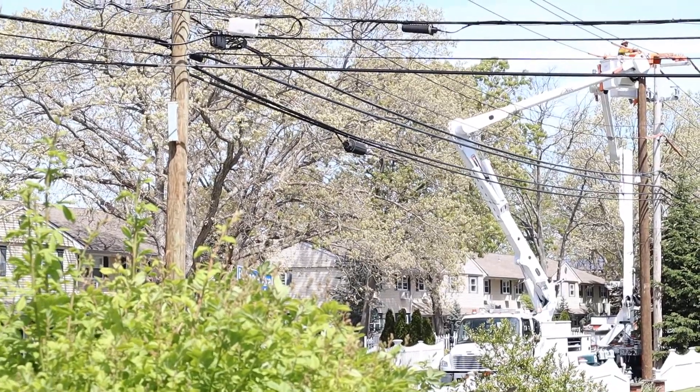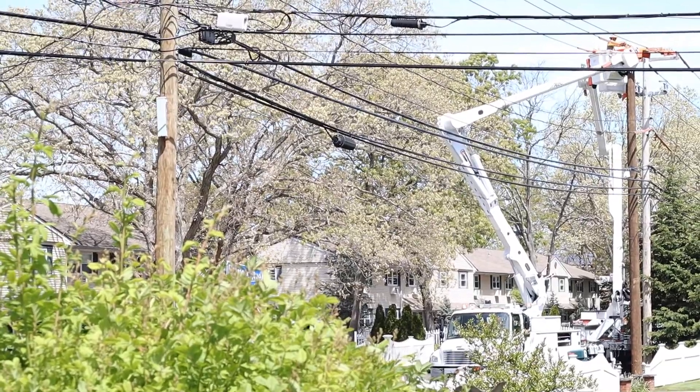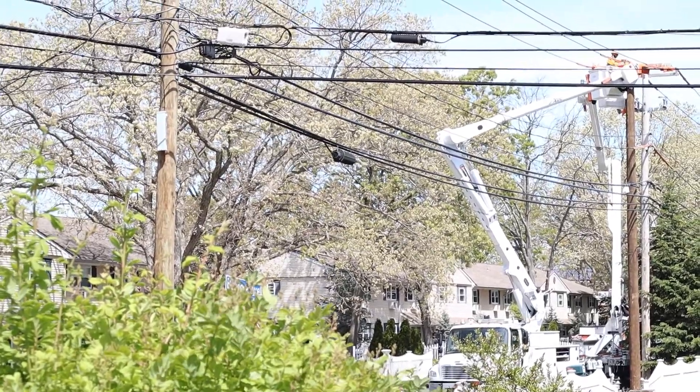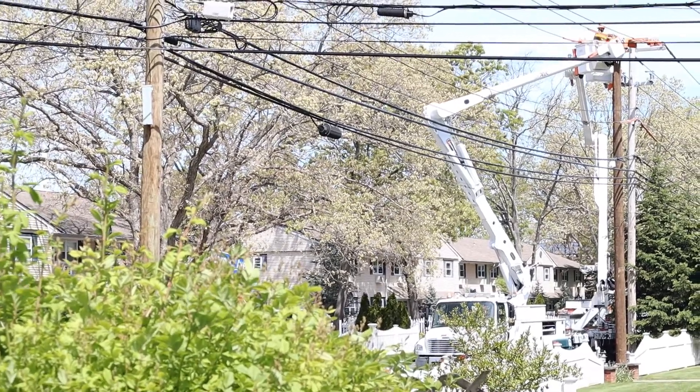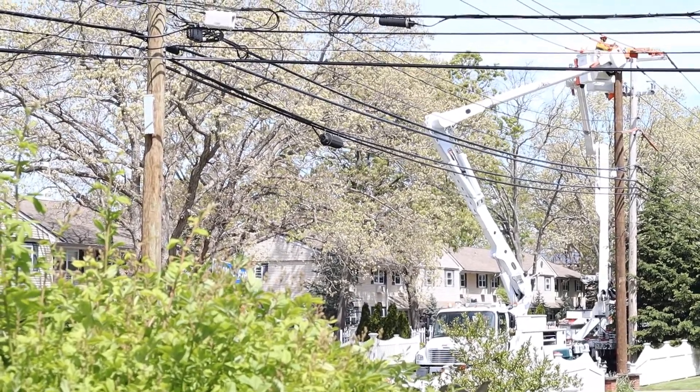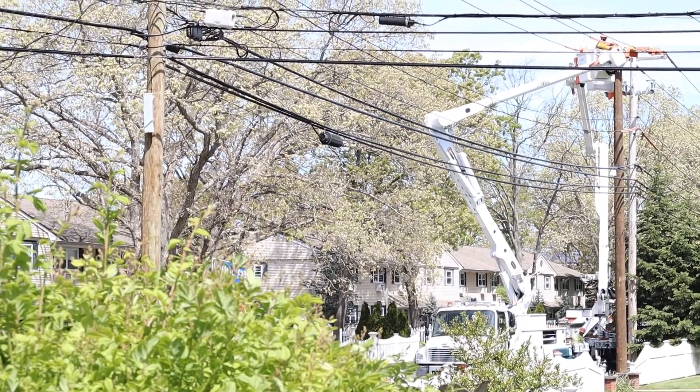Basically, you just put that — why are these twisting there — and you twist the other one, you attach that one, and this one goes to that one. And that's pretty much it. Pretty straightforward. How to put up a new telephone pole.